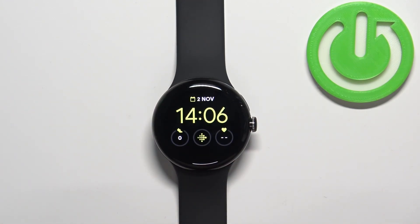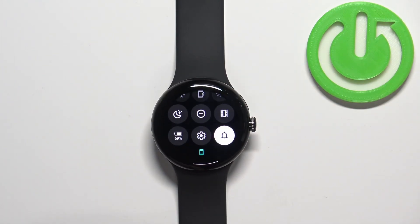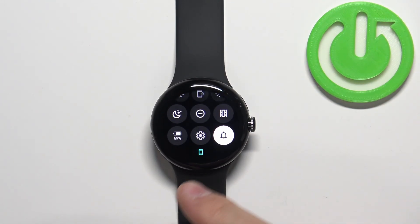Once you wake up the screen you can swipe down from the top of the screen to open the quick panel and on this panel you should see the settings icon.